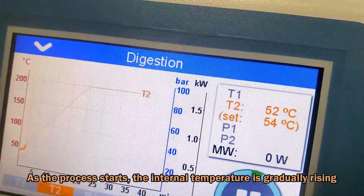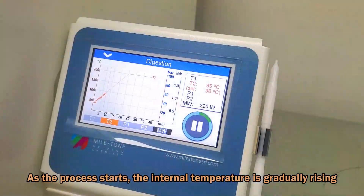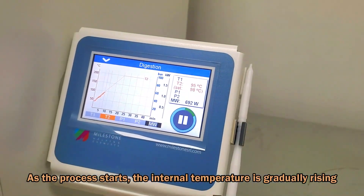As the process starts, you'll notice the internal temperature gradually rising, indicating that digestion is in progress.